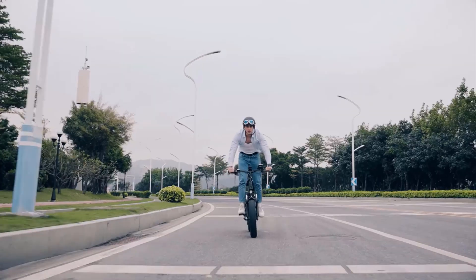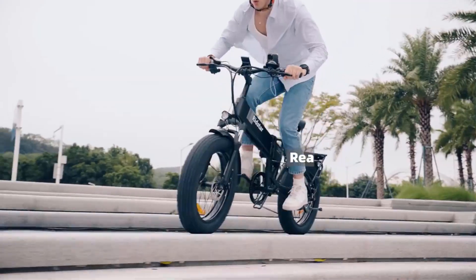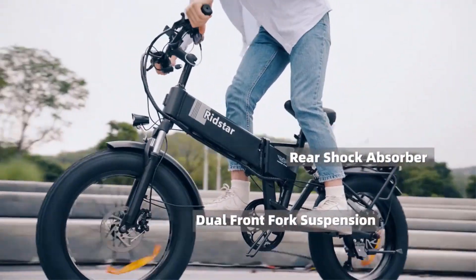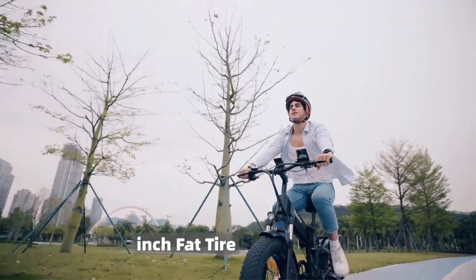Equipped with a 48V 1000W lithium battery, this electric bike offers a long-lasting power source for extended rides. The lithium battery technology ensures reliable performance and allows riders to cover more distance on a single charge.